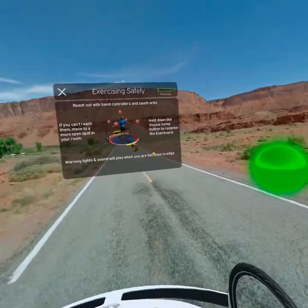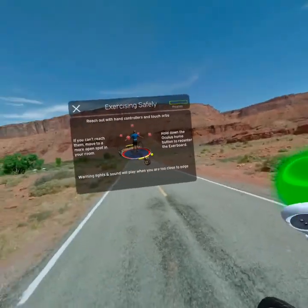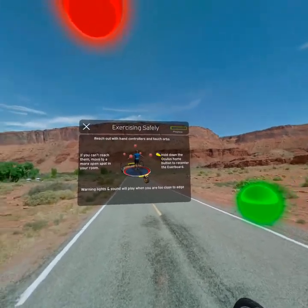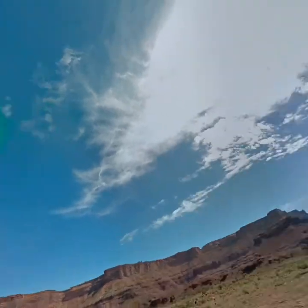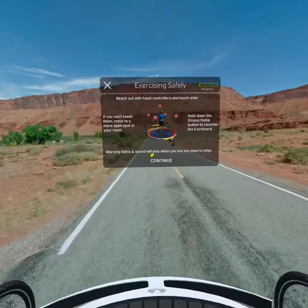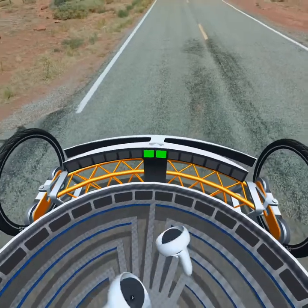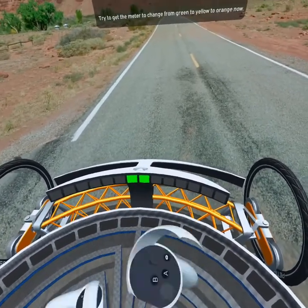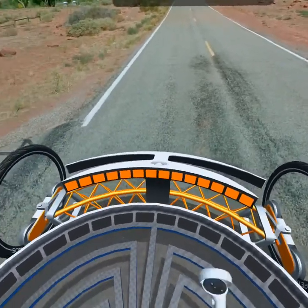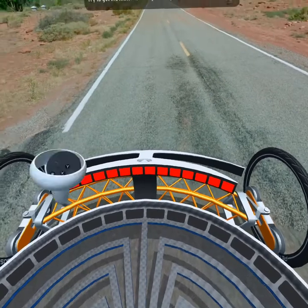Please reach out with your hand controllers to touch the orbs now. Look down to see your power meter. It determines how fast you'll travel by detecting the motion of your arms and head around the Exerboard. Try walking in place and swinging or pumping your arms to get the meter to change from green to yellow to orange now.